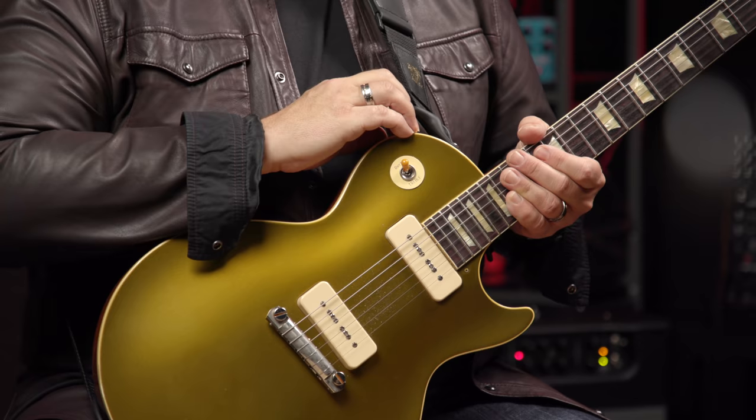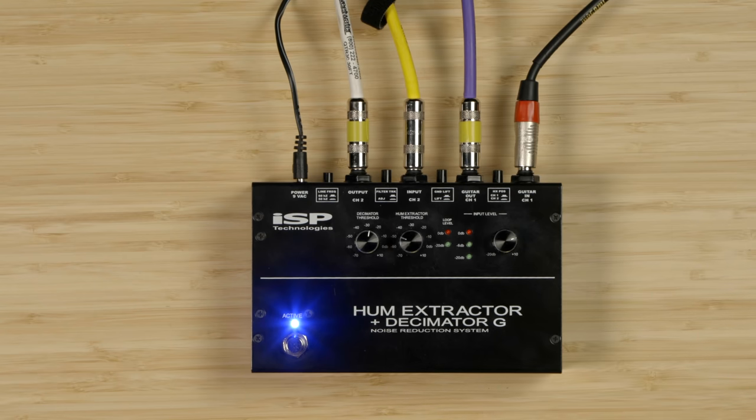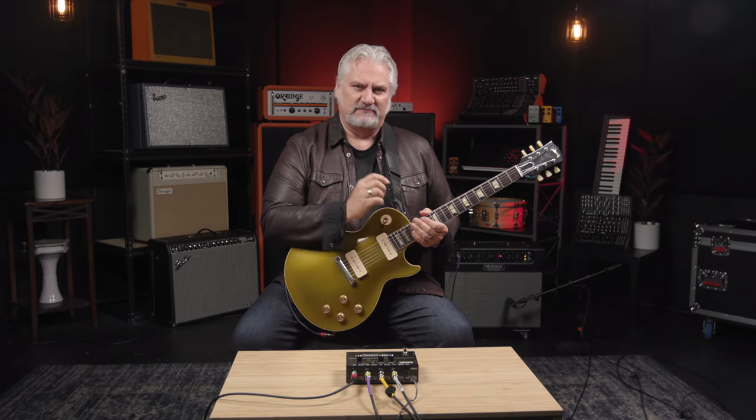Now let's take a listen to how well the Hum Extractor Plus Decimator G works. I've got a 54 Les Paul Gold Top with P90 pickups, coming out of the Gold Top into the guitar input of Channel 1. Then the Channel 1 output is feeding into the input of my Triple Crown Mesa Boogie amplifier. The effects send from the amplifier is coming to the input of Channel 2, and then the output from Channel 2 is going back to the effects return on the amp. I'm using Channel 3, which is the high gain channel of the amplifier. Here's what it sounds like with the Hum Extractor Plus Decimator G off — what you're hearing right now is the hum coming from the gain of the amplifier itself. Now I'll turn on the guitar — you can hear we've got a ton of noise with these P90 pickups.